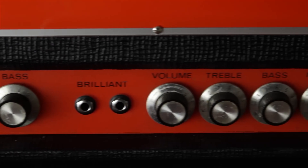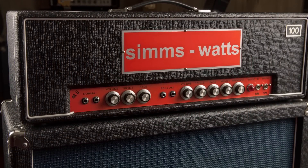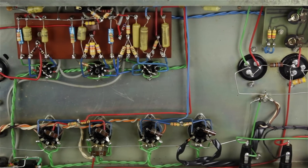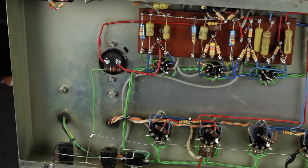The normal channel is very, very beefy. If you want to get it flat, you need to crank the treble pot almost all the way while leaving bass around zero setting. The brilliant channel has a low-end roll-off at the input stage, which helps you when you overdrive the amp, otherwise it's pretty flat when the knobs are positioned at 12 o'clock.